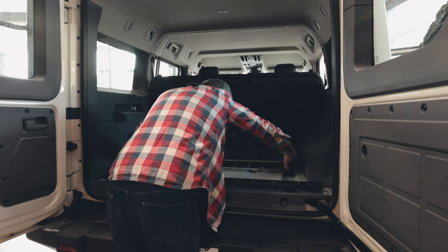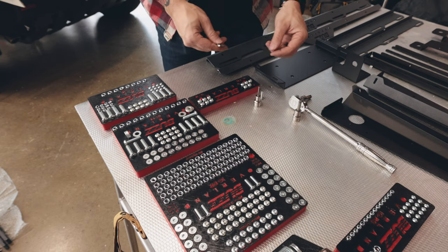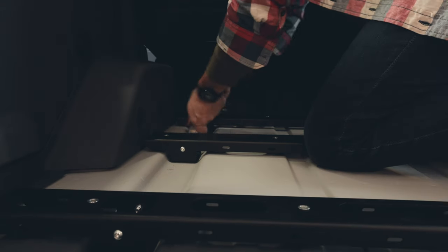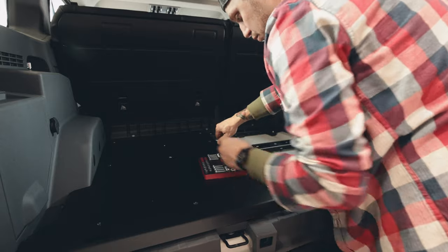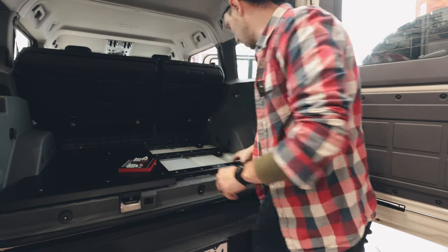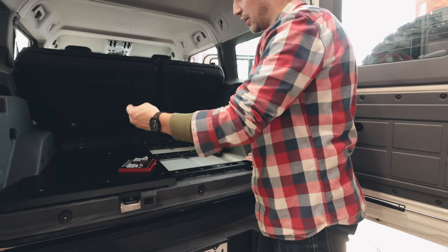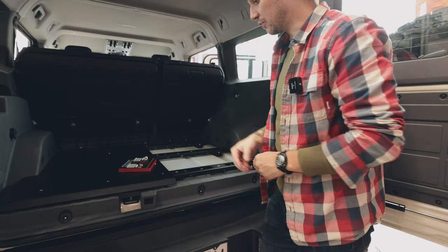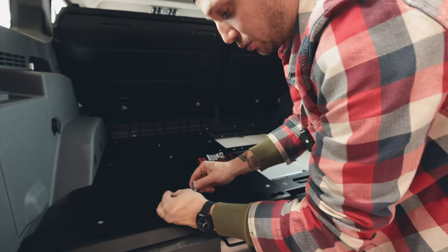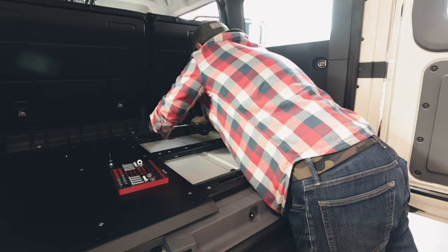We got the base brackets and load bars installed. Now I'm just looking for all the M6 hardware that we're going to be installing. Next on the list, I'm installing the base plates. The way this works is you install one, tighten the brackets, then take it off, put the next base plate on, and flip the process back and forth just to make sure everything's square and tight. I'm not tightening anything yet until I get a bolt into each hole.